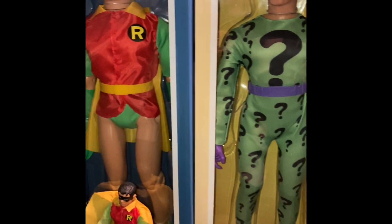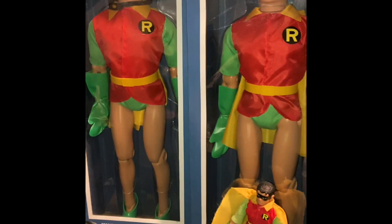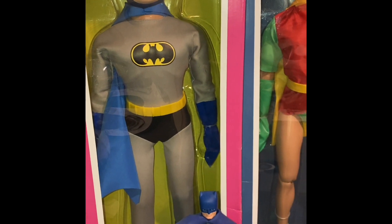Joker was a little tough. Riddler is out there but he's expensive. Robin was kind of a pain — I got two removable mask Robins before I got two regular Robins, and Batman was probably one of the toughest. What do you guys think? Put your comments in.